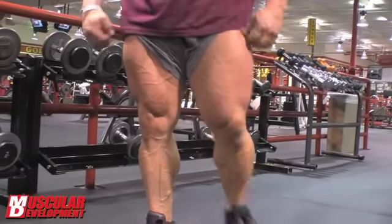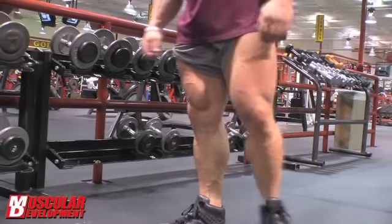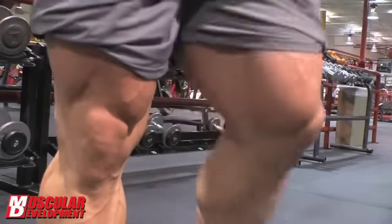I'll let Hani say a few words about how our progression has been with our training, because that's what we're really focused on this year — just bringing the best package we can. I'm not trying to be any bigger; I'm just trying to bring a dry look to Mr. Olympia, show the best my physique can actually show, and just try to out-muscle everyone to win the competition. I'll pass it off to Hani, and I want to thank all the fans out there and Muscular Development, Steve Blackman and his staff. We'll see you guys in three weeks.